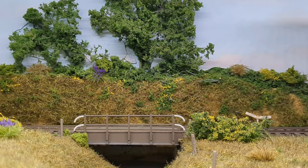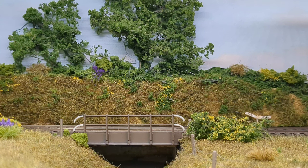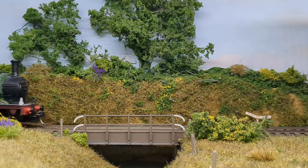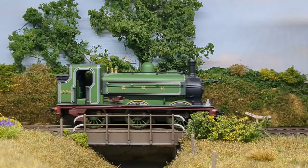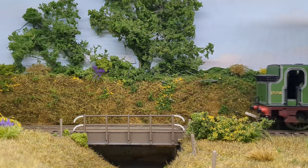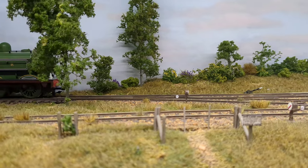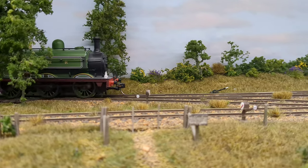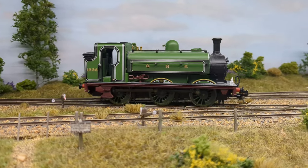It is a very smooth-running engine. Mine makes a little bit of a humming, grinding noise as it travels along, but other than that it's quite nice. The livery is well applied — better than the one that came before this. There was one before this, so you can get them mixed up. The later one has much better livery.